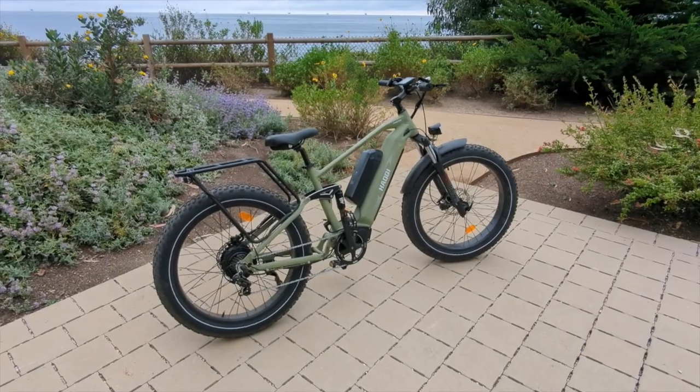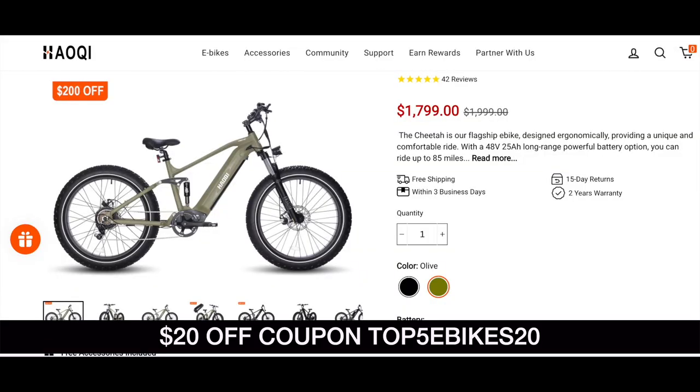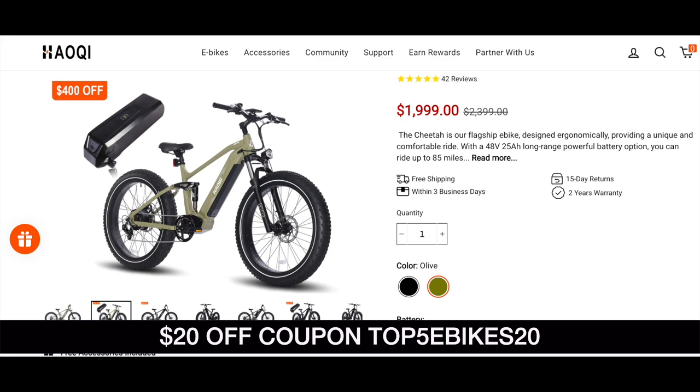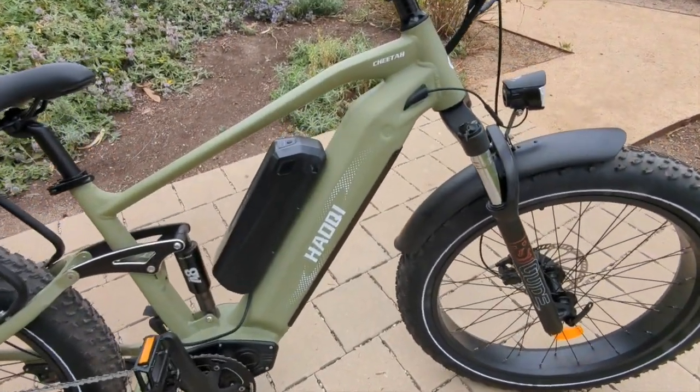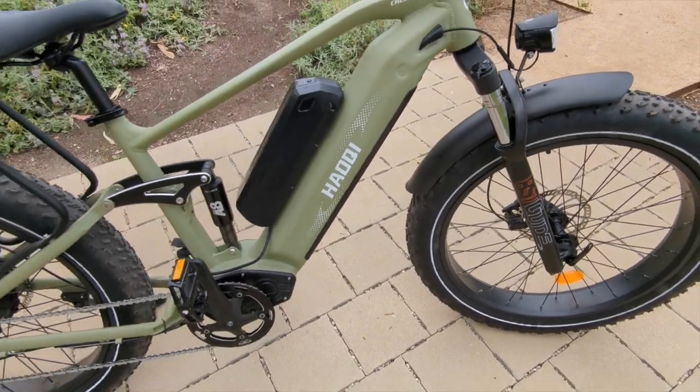Now let's get into the specs of the Haoki Cheetah. This e-bike is $1,799, and there are two versions: a single battery version and a dual battery version. The dual battery version is $1,999 — that's what we have here. You can see there's an extra battery on top of the down tube, and then there's a battery inside the down tube.